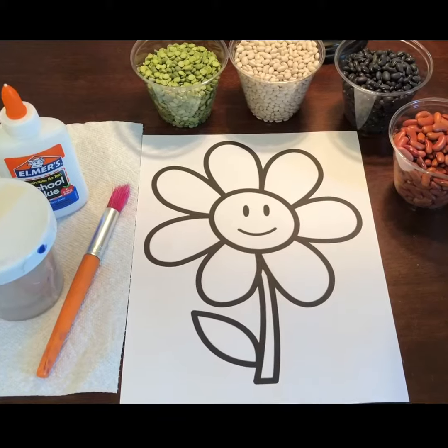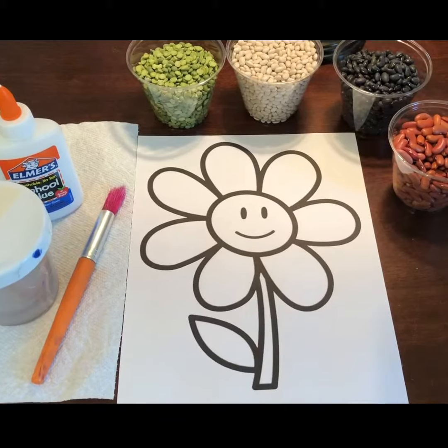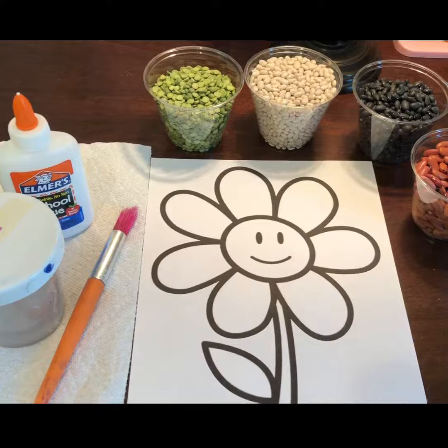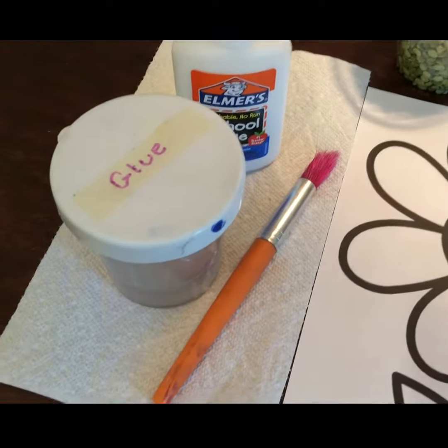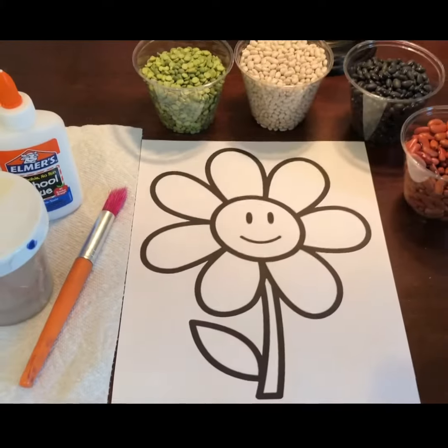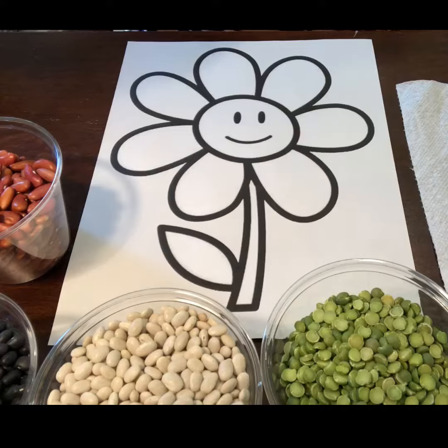Hey guys, welcome to Art and Crafts with me today! Today I'm gonna do something with the beans, and I will show you how I'm gonna do it. This is what you need: you can print out any pictures or you can draw some pictures, and use beans, glue, and a paintbrush. I will show you how to do it.